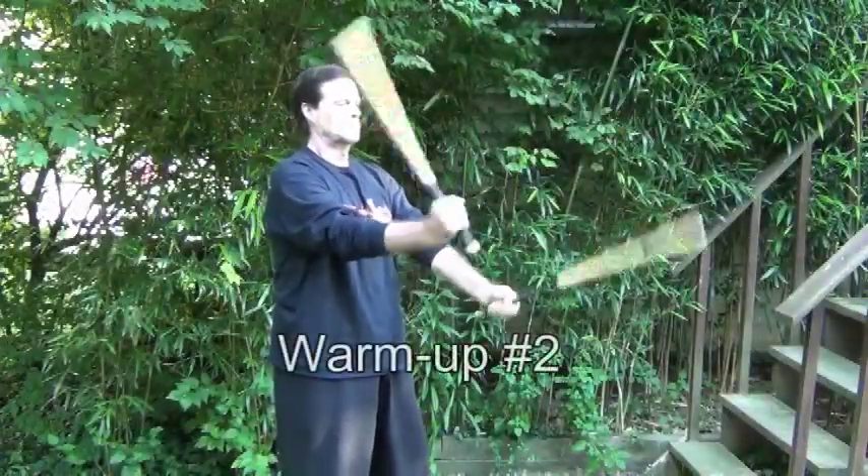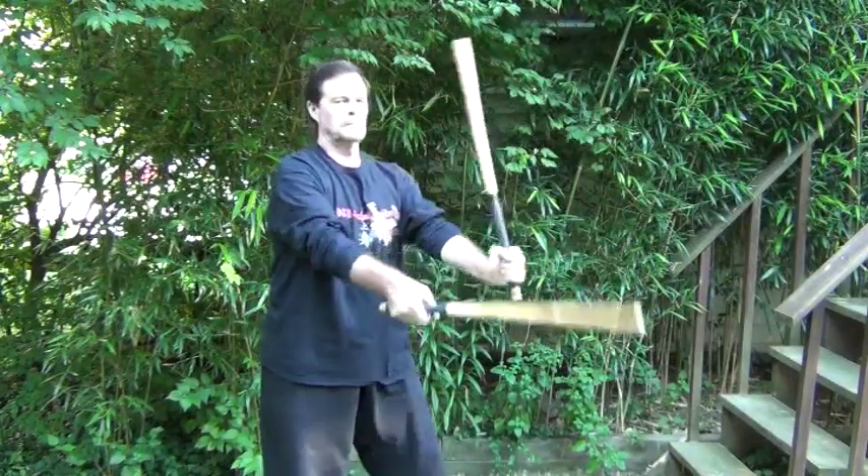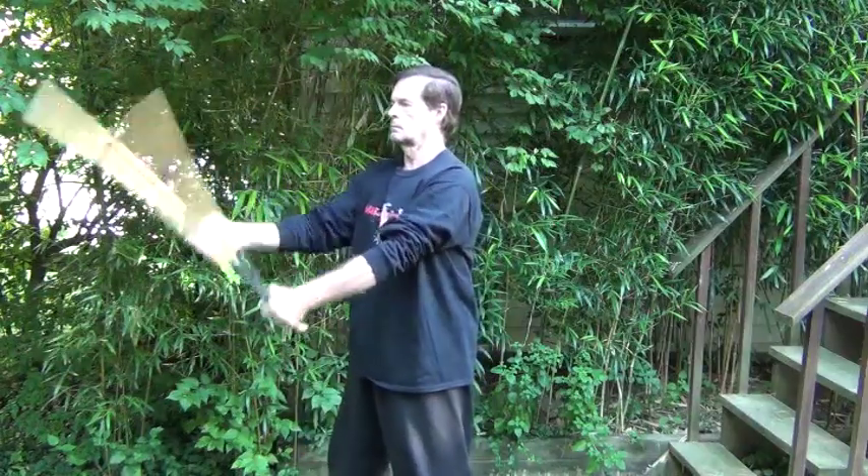Now with this one, you hold the sticks at the end and snap them up and down. Now it should go without saying — be careful when doing this one so you don't hit yourself in the head.